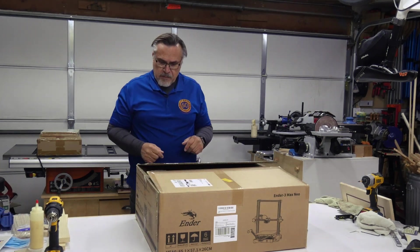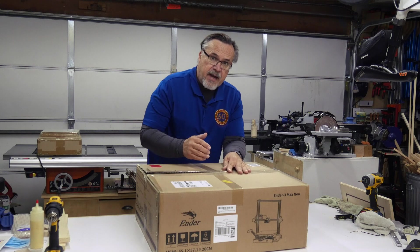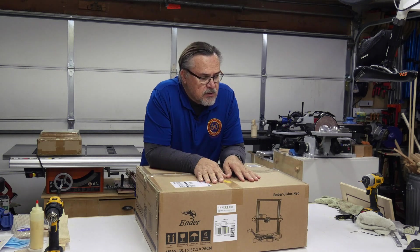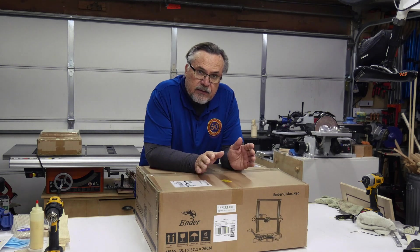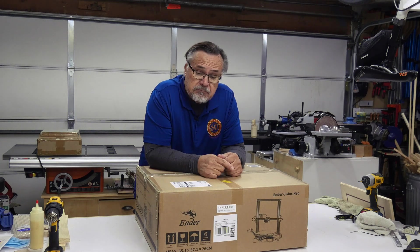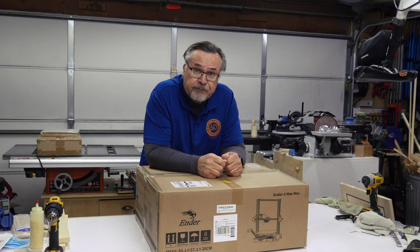As a matter of fact it's so new — it's the Ender 3 Max Neo. The Max is because it has a much larger base plate. I think the other one was eight inches; this one is eleven and a half, or almost twelve inches each way. So I can put together much larger items on this one. Let's dig into the box and see what's all in there and get this thing assembled. From my understanding it doesn't take much to get it all together. Let's check it out.